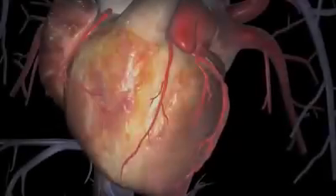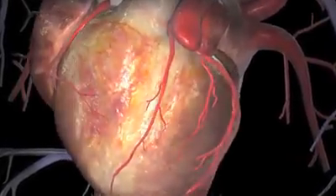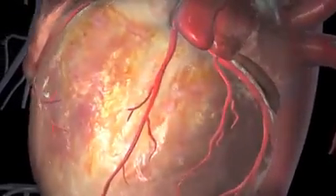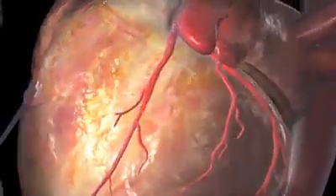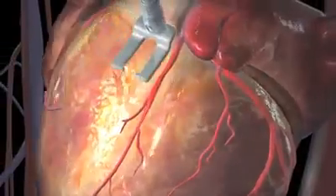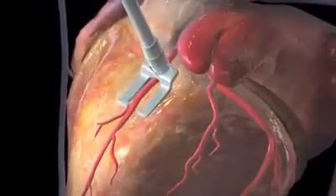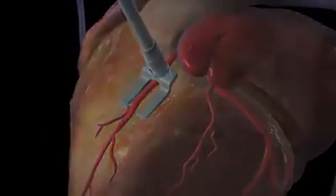Some bypass surgeries are done without a heart-lung machine. This operation is called beating heart bypass grafting because the heart isn't ever stopped. Instead, a mechanical device steadies just the part of the heart where the surgeon will attach the graft.